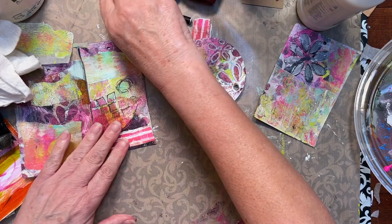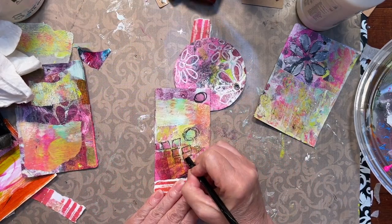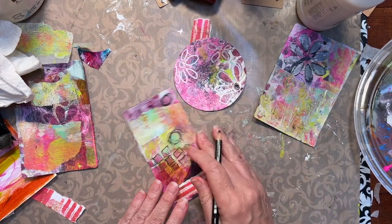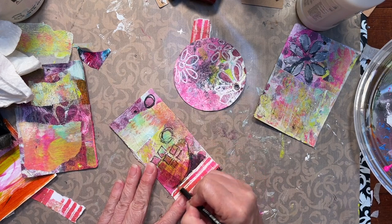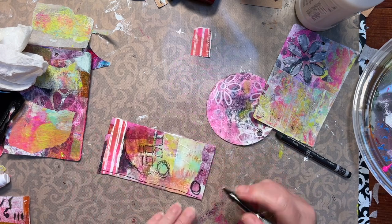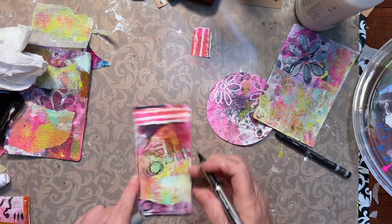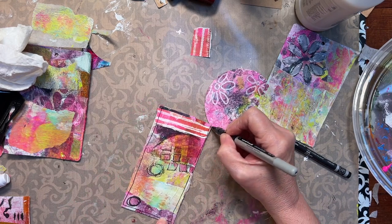And the other thing I do — I've taken some of this, which is a black Stabilo All Pencil. It writes on everything; I just love it. I like to add a little black. Sometimes I just like to go along and do a border. Now sometimes I make it fancy, sometimes it's just this simple — no fancy, just a random line.